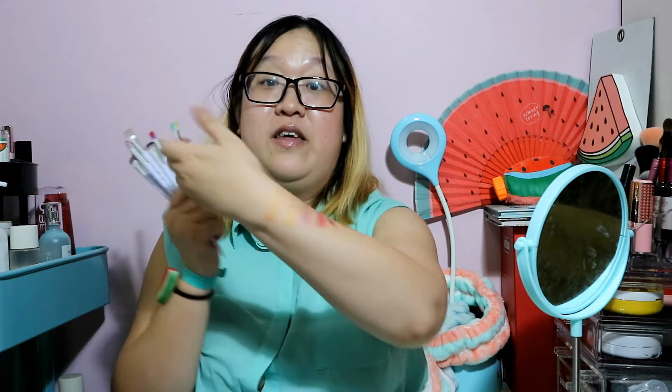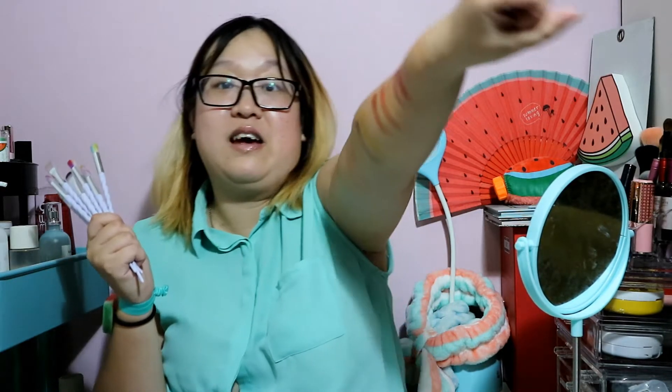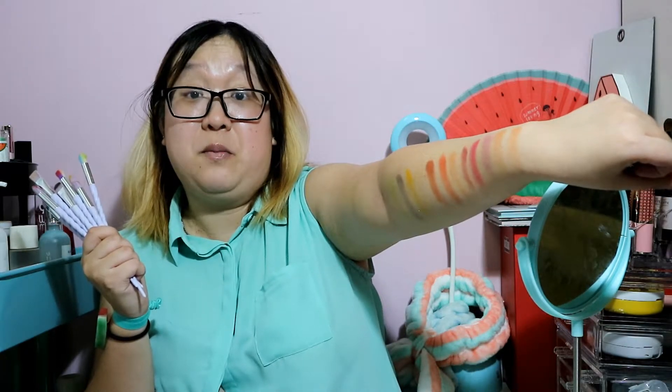So yeah, that's about it for this little first impression review. I really love these brushes — I'm probably going to use them a lot. As you can see, I did a whole swatch on my arm and they're pretty good actually. Like, comment, subscribe. I'll see you guys in the next video. Bye!